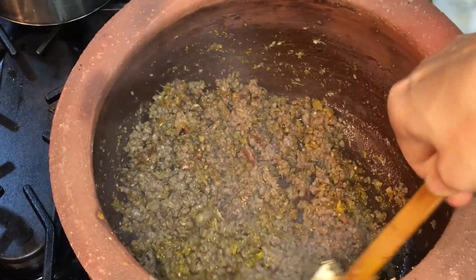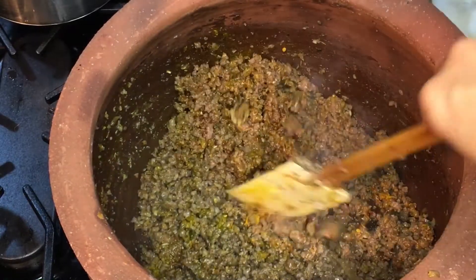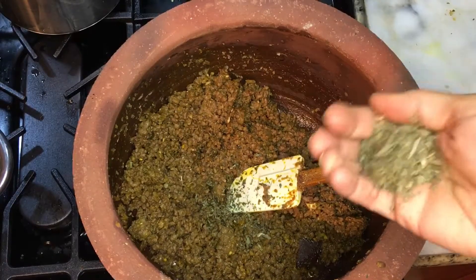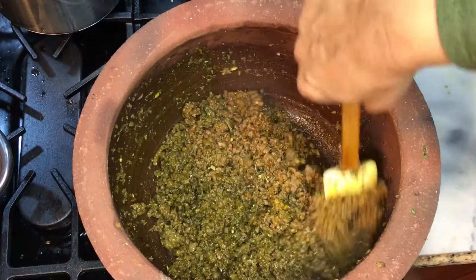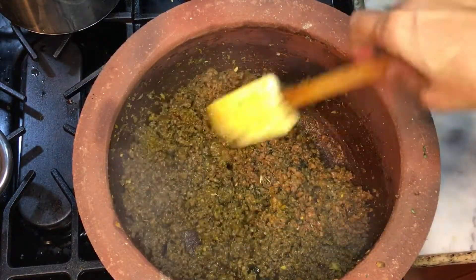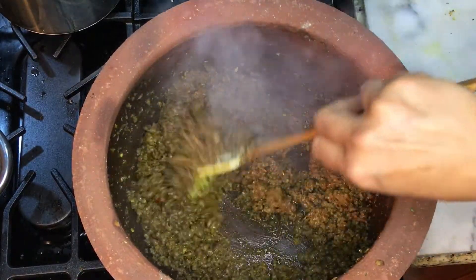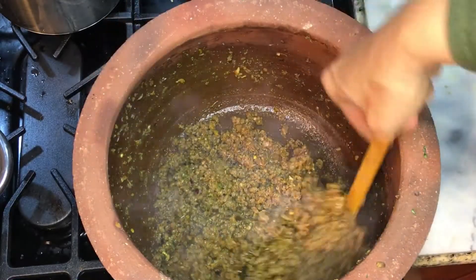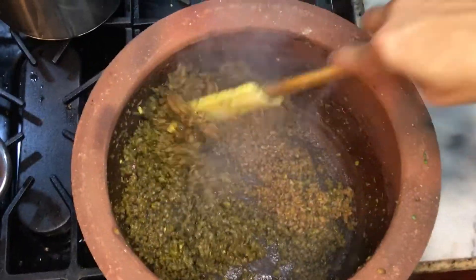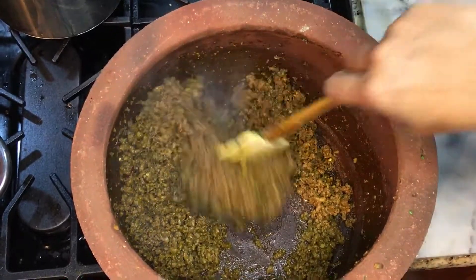Blend all the spices together so they're well mixed into the ground beef. Then I put about two tablespoons of dried fenugreek leaves and keep stirring. What I also love about this clay pot is that it literally acts like a nonstick — as you can see, there's nothing sticking to the bottom.